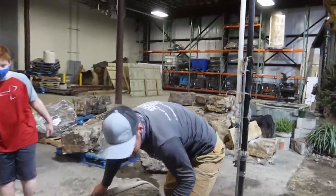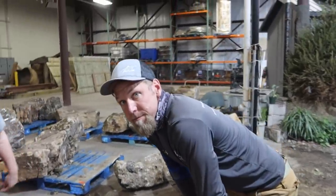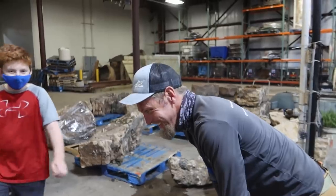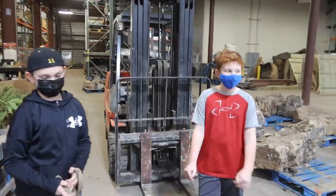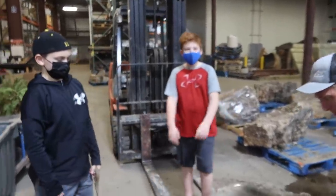Chris, we don't always listen to the consumers, and the consumers have opinions on which rocks should go where, but these two picked out this rock and they both said they really want us to use it. I see you being consumer friendly right now. How can you not be? They're pretty intimidating, so I'm going to do whatever they ask. All right guys, we're setting this big rock for you — help Chris strap it up.